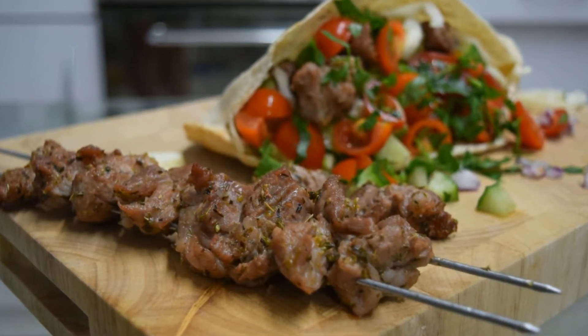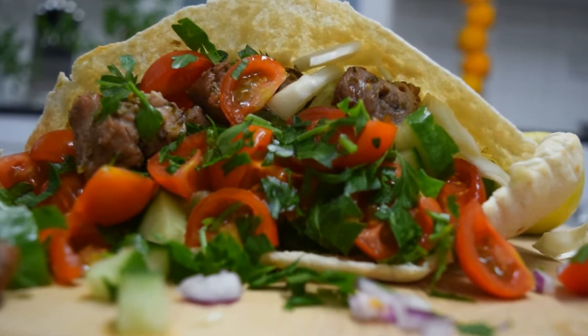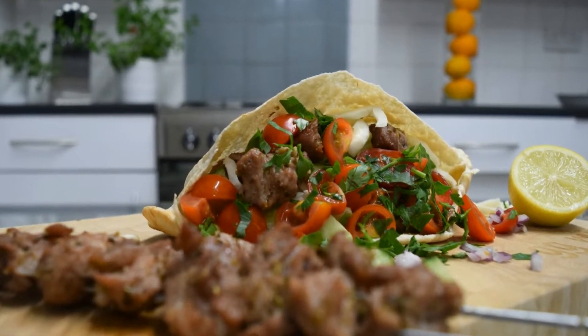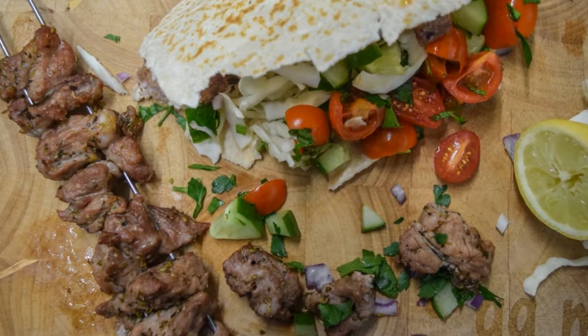Hi, welcome to Gigi Mix. Today I'm going to show you how to make mine and many other Greek Cypriot's favorite thing to eat, souvlakia. There is nothing better than the taste of smoky succulent pork pieces, heated onions, cooling cucumber, sweet tomatoes and fresh crisp cabbage all snuggled inside a warm toasty pitta and finished off with a sprinkling of parsley. This is the best thing we ever invented. So let's get started.